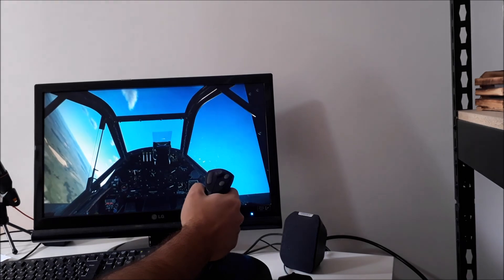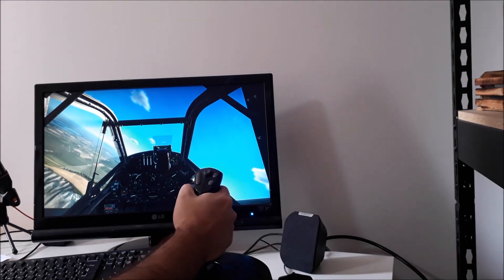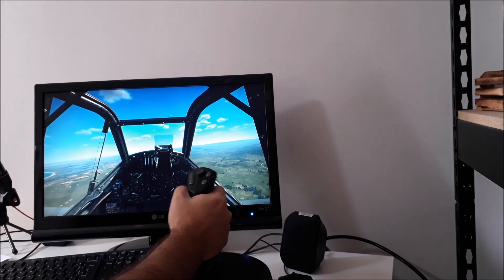So that's it — that is how you can use these now cheap but awesome joysticks to play any modern game on any modern computer. See you next time, bye bye.